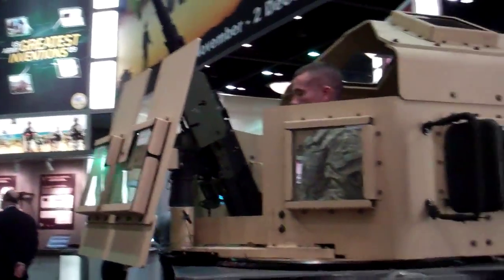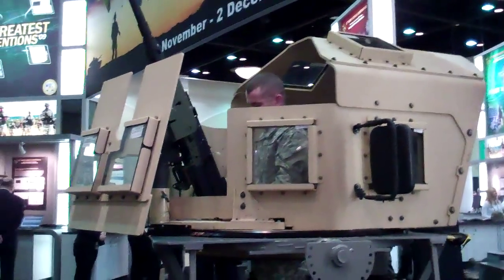My name is Christopher Vesper. This is one of our top 10 greatest inventions. It's called the OWAC kit — the Objective Weapon Elevation Kit.